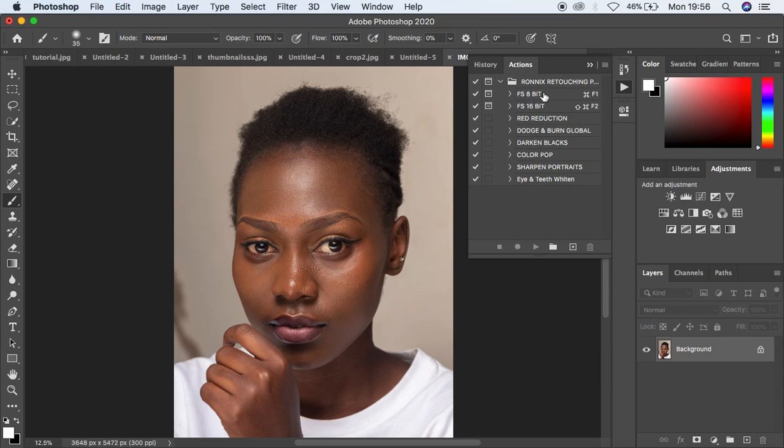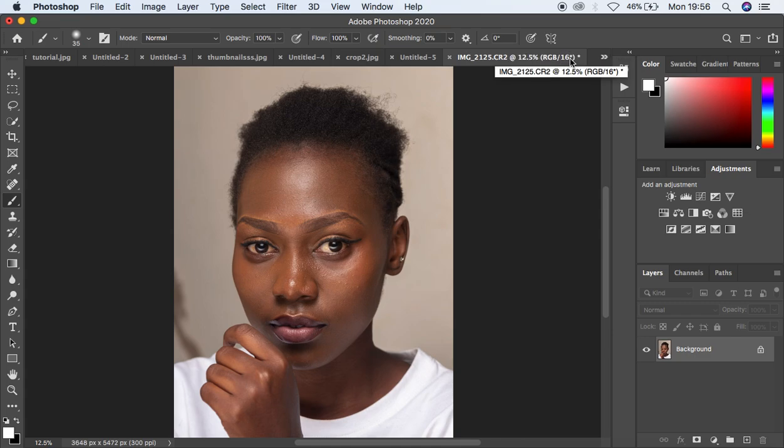So first of all we have the frequency separation 8-bit. You have to notice that we have two bit ratios for images — we have the 8-bit action and the 16-bit action. I've always emphasized this in my videos: for an 8-bit image always ensure that you apply the settings for an 8-bit image, and for a 16-bit image apply the frequency separation settings or actions for 16-bit images.